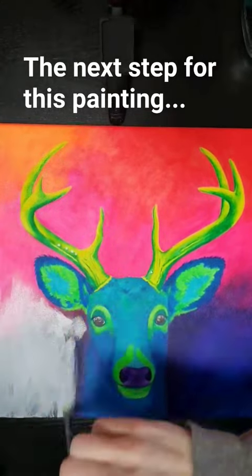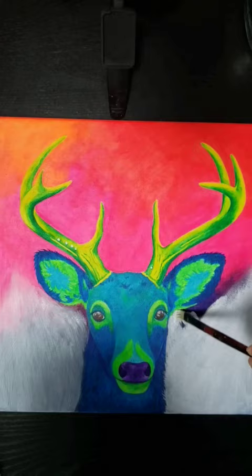The next step for this painting is to remove the dark background. It's way too dark for this painting, so I need to get one to two, maybe even three layers of gesso covering the dark bottom. Then once that's done, I can decide what color I want to do for the background, and then I'll start the details after that.